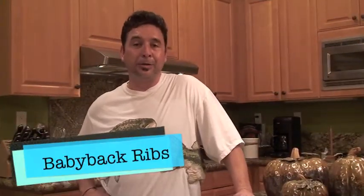Happy Thanksgiving, everyone out there. This is Cook Like a Dad, RJ speaking.